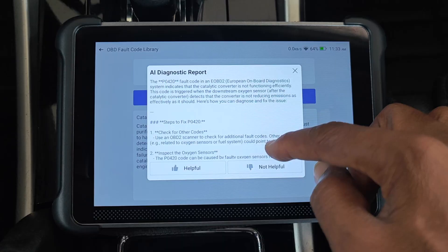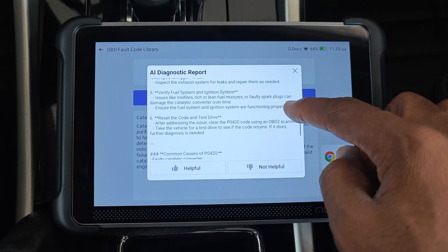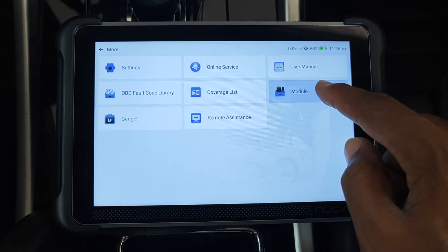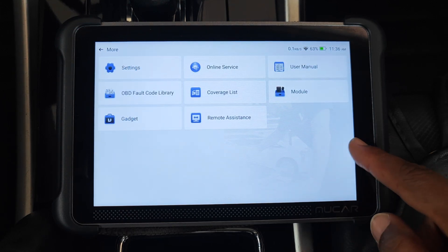I checked out the AI diagnostic report for technical accuracy on a P0420 code and it made sense — more on the AI integration later. Finally, there's the module icon from where you can access all additional MUCA accessories, ranging from TPMS tools to battery testing tools and so on.